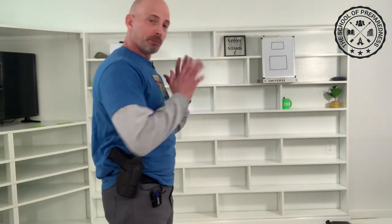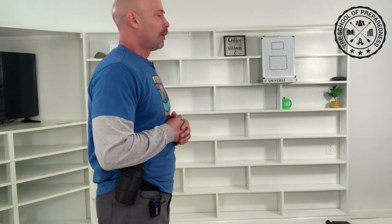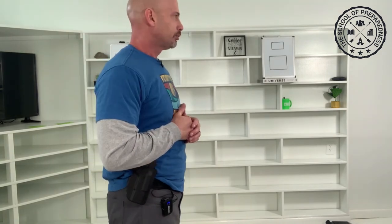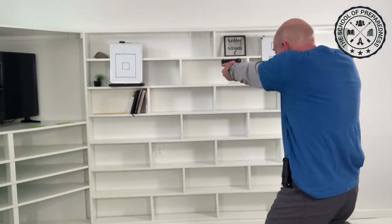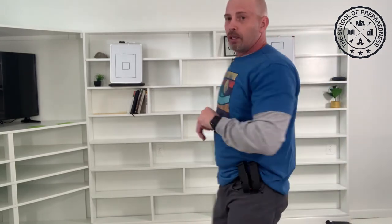Let's do that again. 'Drop the knife!' So what drill are we going to do now? Threat left. So I'm going to face in this direction; threat's over there. Remember, first thing you want to do — look where you're going. 'Drop the knife!'